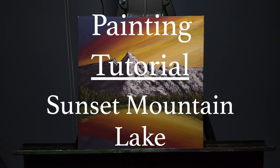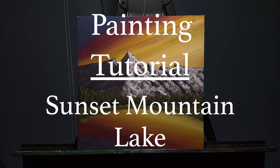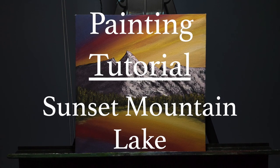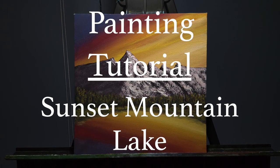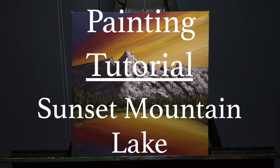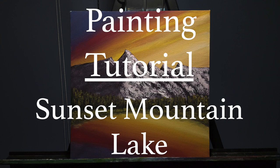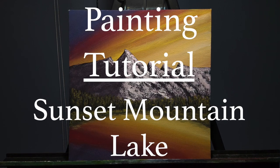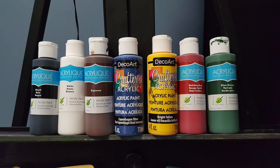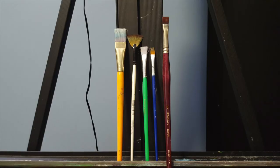Hello and welcome back to my channel. Today we're going to be doing a sunset mountain lake scene step-by-step tutorial. It's done on a 10 by 10 stretch canvas with acrylic paints that were all purchased at the dollar store, so that you can do this tutorial without having to spend a lot of money. The colors and brushes I used you can see here in this photo.